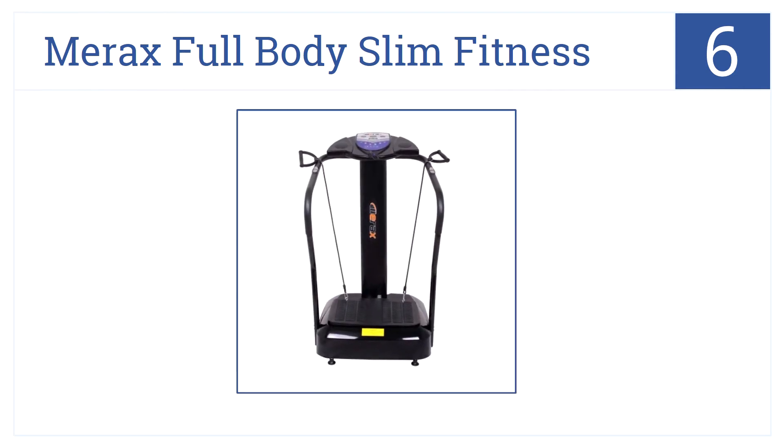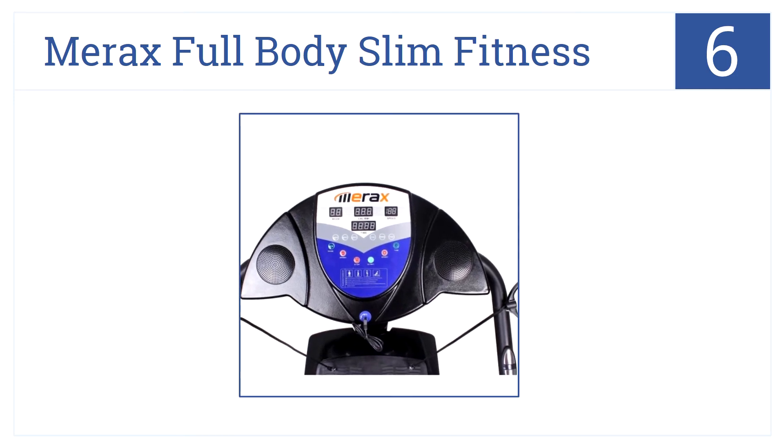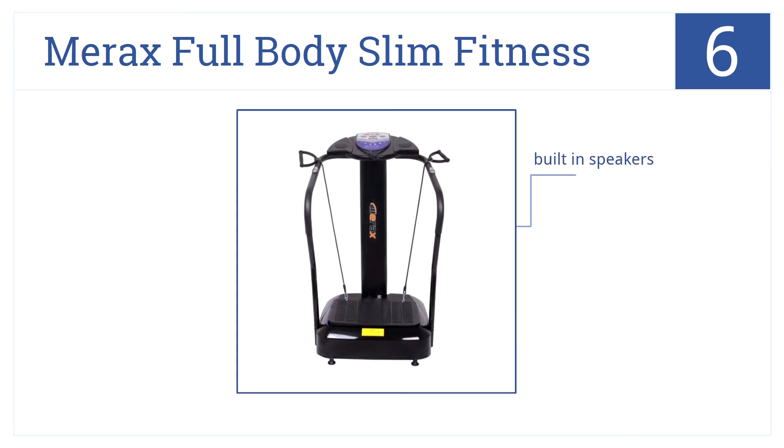The Merax Full Body Slim Fitness is number 6 on our countdown because it has all the bells and whistles, including fitness bands, side balance rails, and 160 speed levels. It also has built-in speakers that connect to most any MP3 player and a feature allowing you to track the calories you've burned.